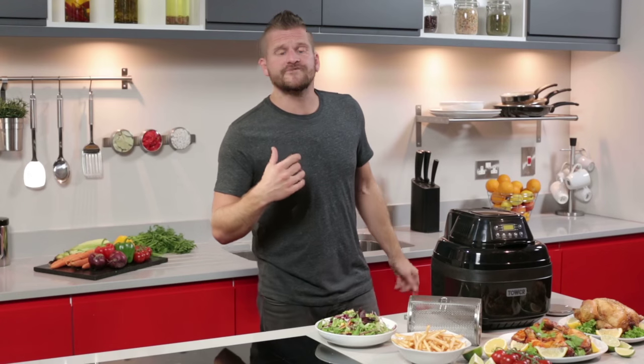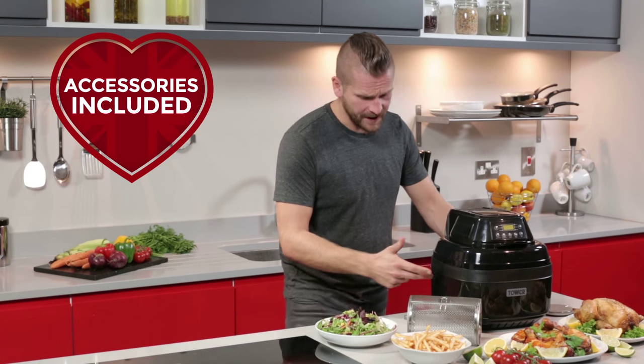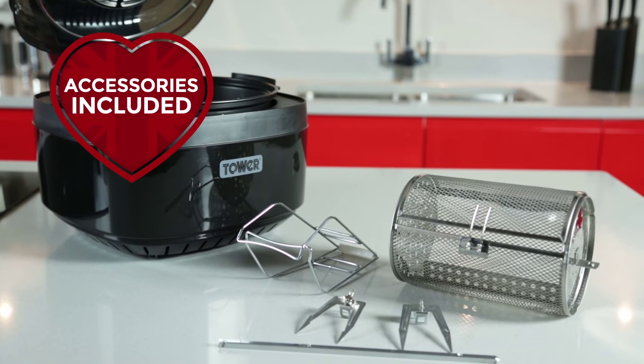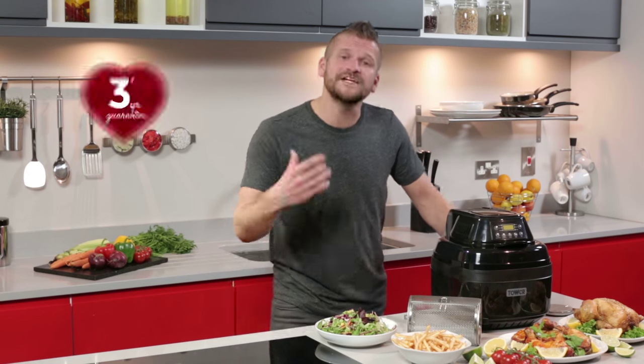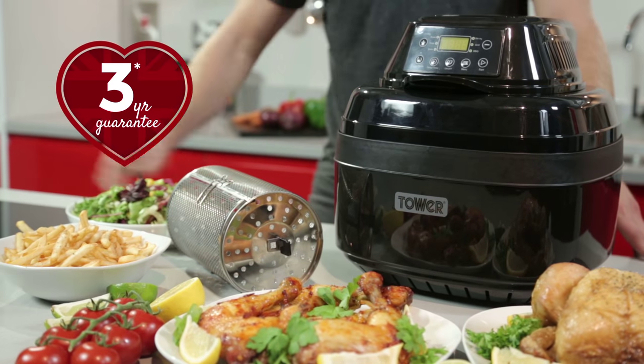The fryer includes several accessories for different cooking tasks. It's got the steel rack, rotisserie basket, tongs, rotisserie fork and spindle. Also included is a free recipe book full of delicious meal ideas to get the most out of your fryer.